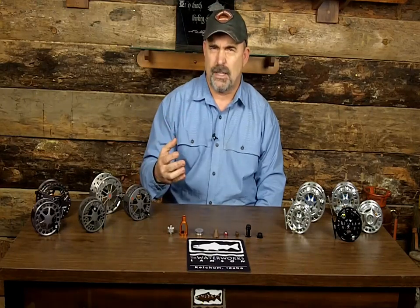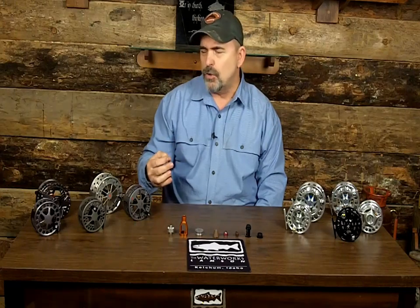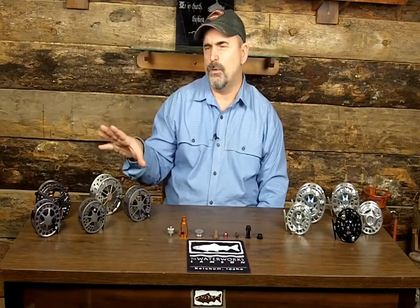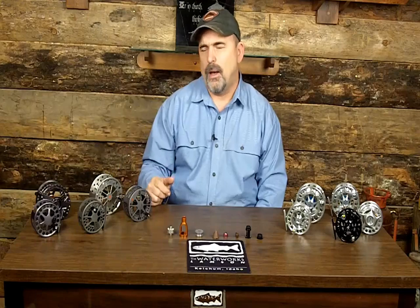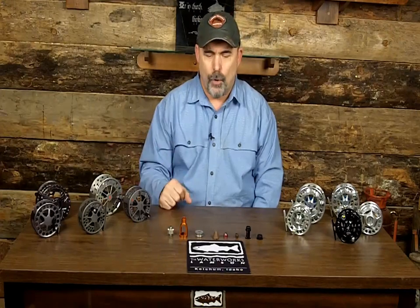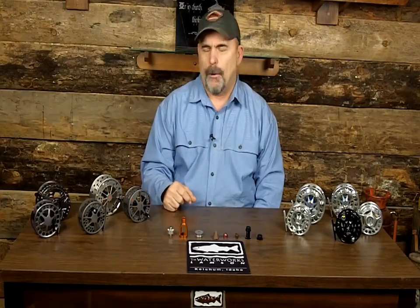A lot of you folks already know this, and we're just going to review it because I still get the same questions. We're going to go through how to switch the retrieve right to left, how to take the spool off, what makes this reel great in salt water as well as fresh water, and the differences between the reels — what makes a Lightspeed a better choice than, say, a Velocity, a Conic, or the Guru.